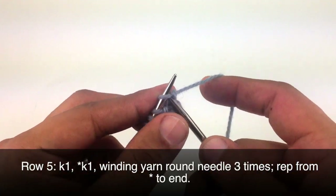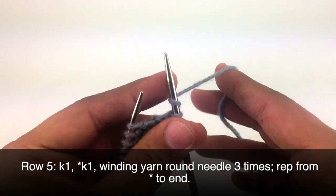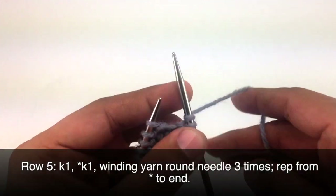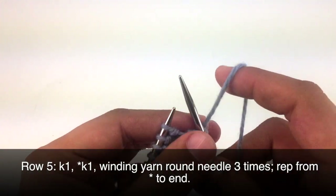Row 5, we're going to begin by knitting 1. Then we're going to start our repeat by yarning over 3 times, and then finish our repeat by knitting 1. We're going to continue yarning over 3 times and knitting 1 all the way until the end of the row.